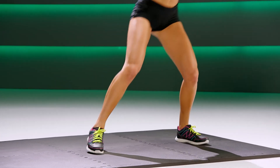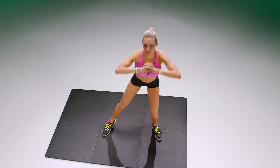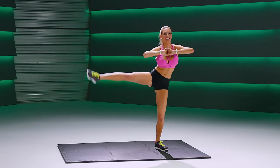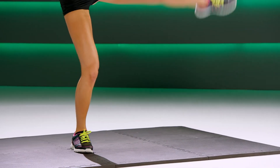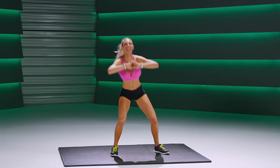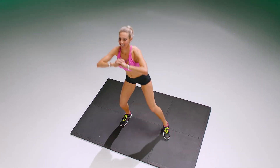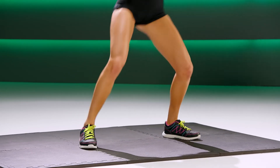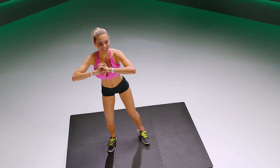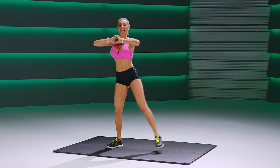Keep going, you got this. Almost there. Here's our last 10. Chest up. Weight on the back of those heels as you squat. Five more. Last three, two, and one.